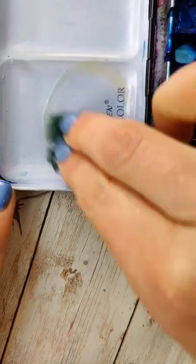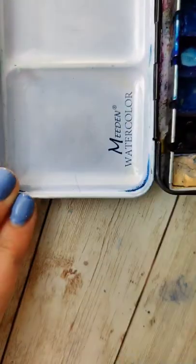I saw a hack a while ago online — I can't remember where — to use oil to remove the stain. So I wanted to try it out. I grabbed some olive oil, scrubbed, and nothing happened. Hack busted.